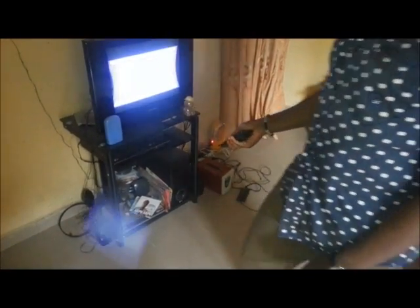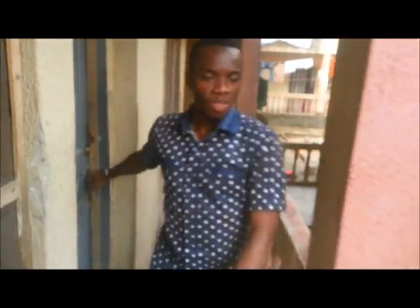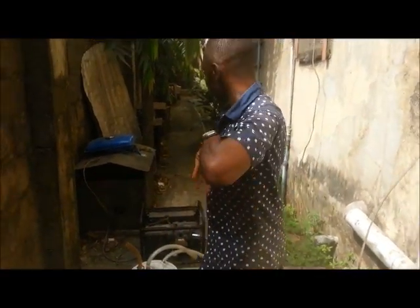Come on — let's see the changeover. This is where the changeover is. This is our normal NEPA supply and this is the generator. You can see the wire going out from here — this is the generator connected, and this is normal electricity. We can all see and testify to this. It's working, it's working — no scam.